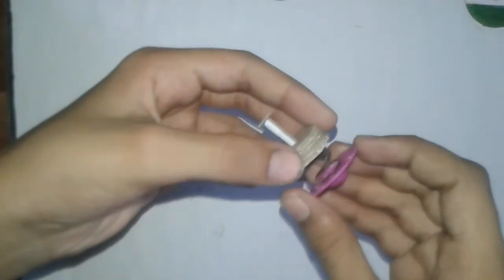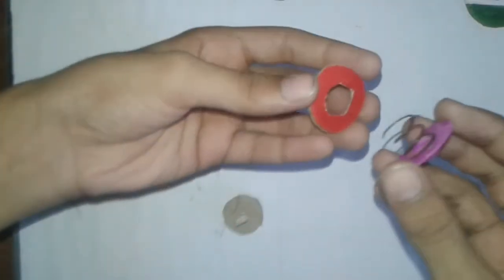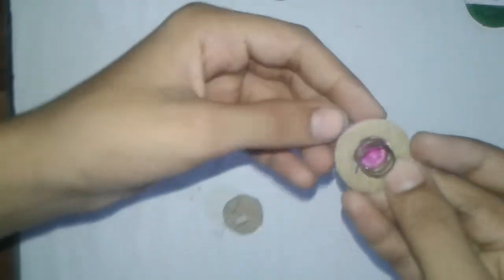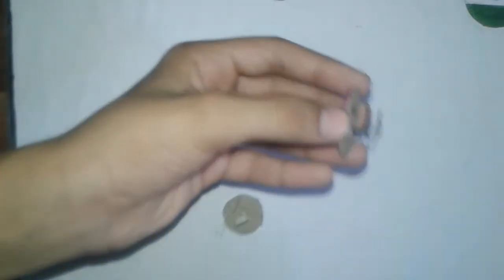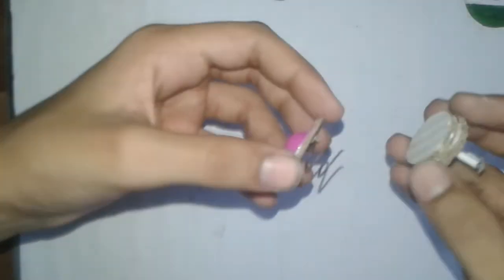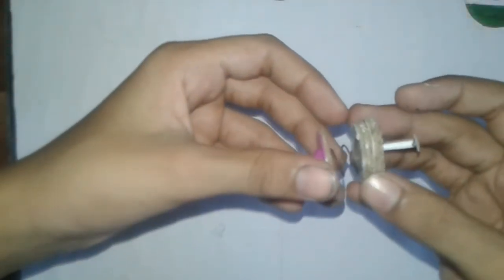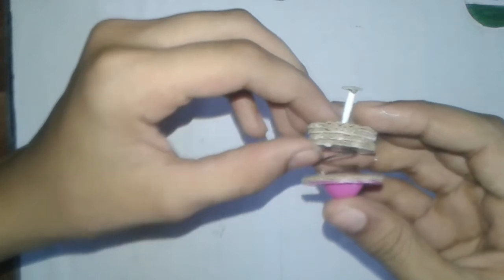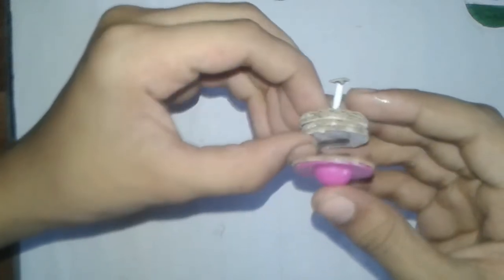Now stick this spring on these circles, but first add this circle onto the spring and stick it with glue. Then stick these onto the circles — try to use super glue so it will be strong. The kick driver is fully ready.